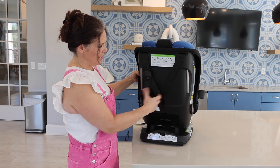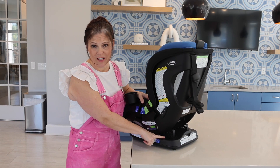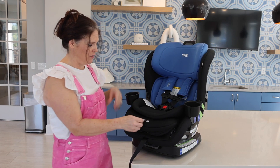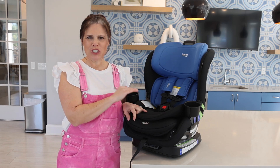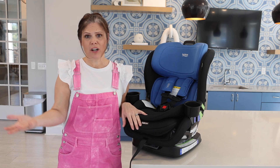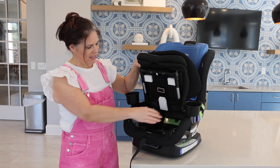On the back you have the V-shaped tether that you'll use for installation. One of the greatest features is the safe cell technology, which acts as a crumple zone and takes the crash energy away from your child — a really great safety feature. Another favorite feature is the click tight installation, which makes installing this car seat so simple. This isn't an installation video — I'll leave that to Britex, who has great videos, and I'd encourage you to take it to a car seat check so it's installed correctly every single time.